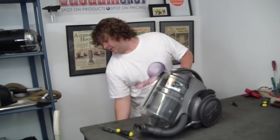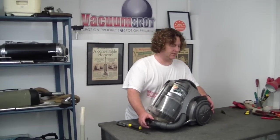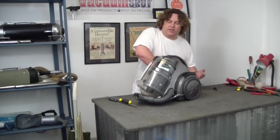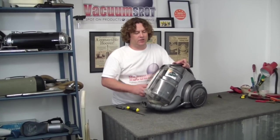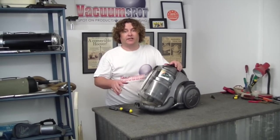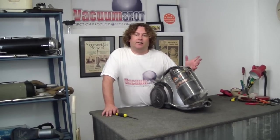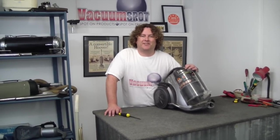Let's have a little listen. Now it probably won't translate on the video that well, but the machine, to my ear, is not labouring as much. It's actually getting that cool air going through it — that's going to result in a much, much cooler machine, longer lasting and better sucking. So that is a simple repair on our Vax Zen power head, from Alec at Vacuum Spot. If this was helpful, please hit like or subscribe to the video. Thanks for that.